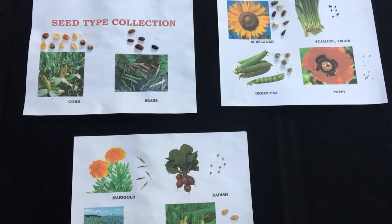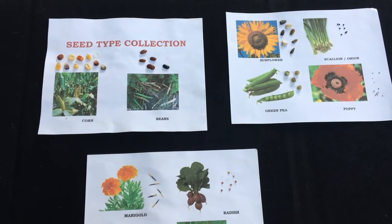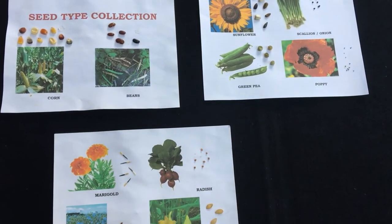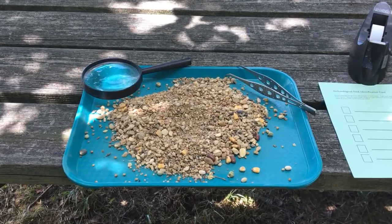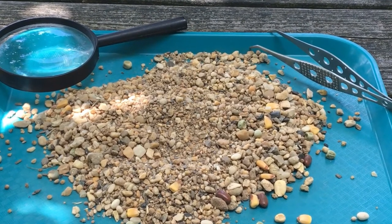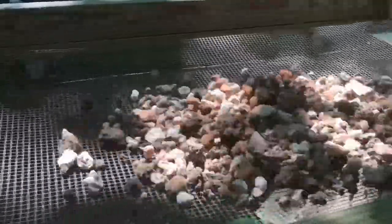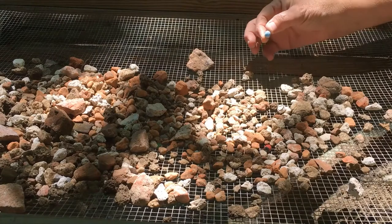Before you begin this activity with the students, you'll need to create a seed type collection identification guide by gluing or taping several seeds from each type of plant you're including with your activity to a poster board or piece of cardboard. Label the seeds by type and you may want to include an image from the seed packet beside the seeds. Try to pick seeds of different sizes and shapes to make it more challenging for the students. Mix the remainder of the seeds in the sand or gravel of your choice. Play sand or aquarium gravel work really well, but beach sand with its bits of shell and other small debris will more accurately represent the archaeologist's experience. This sand represents the debris left over in the window screen mesh that archaeologists wash their soil samples through in order to capture small finds like beads, straight pins, or seeds.